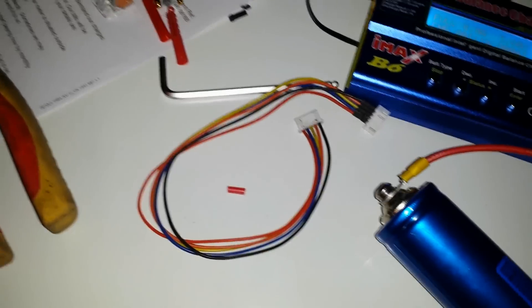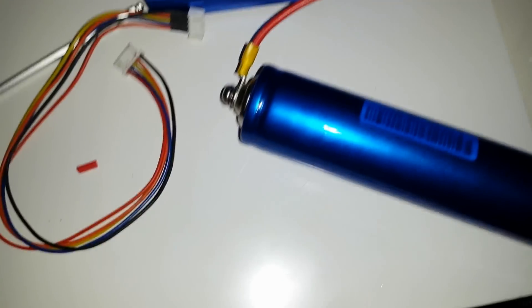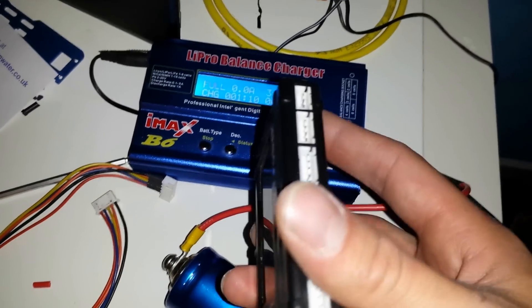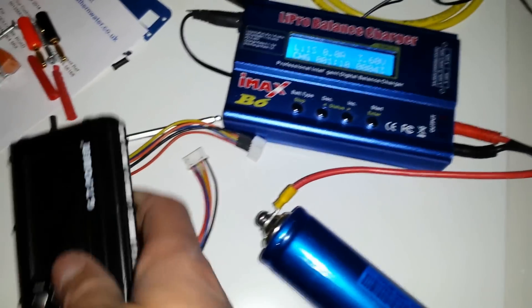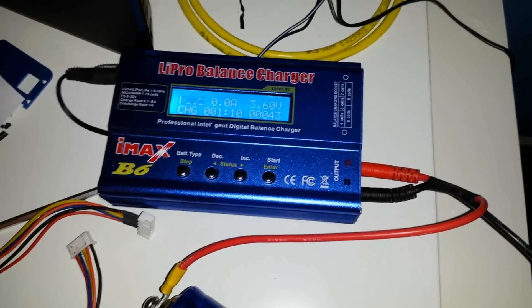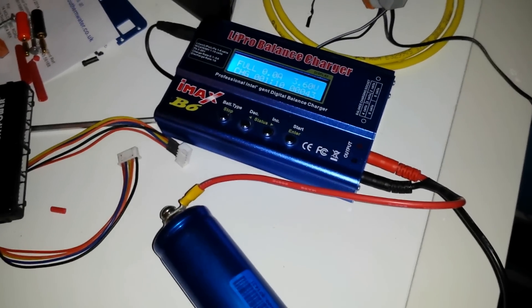I've got a lithium battery meter to keep my eye on the voltage of the cells. I'm going to charge these all up and then come back with a video of me putting it all together. Thank you very much for watching — I'll see you in my next video. Cheers.